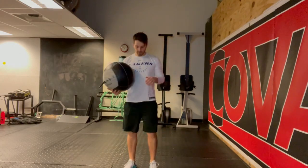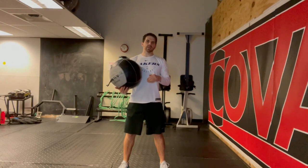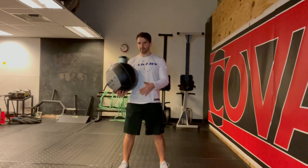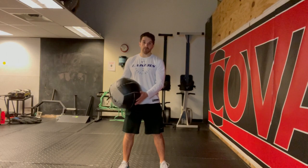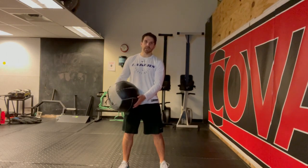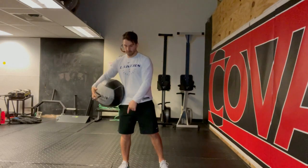Medball Rotational Slam. Set up with a slightly wider than hip-width stance. There's going to be a big point of emphasis here with the rotation and the actual slam. I'm going to start on my right pocket, wind up, and slam right in front of my right foot.